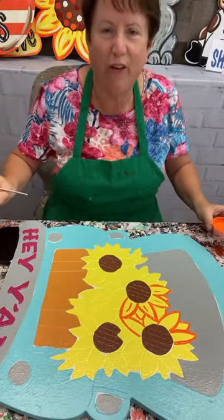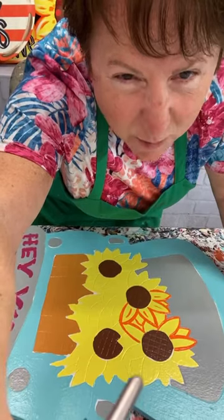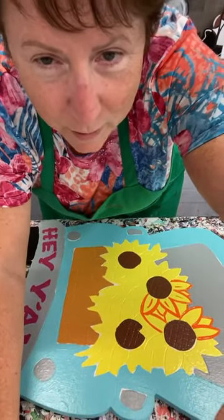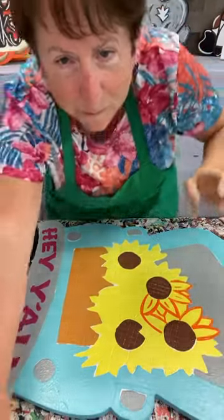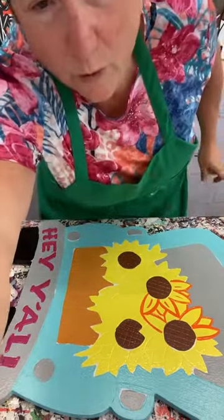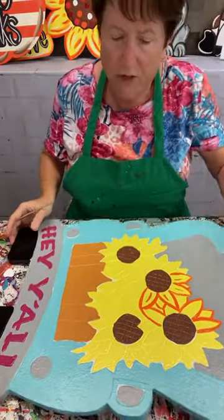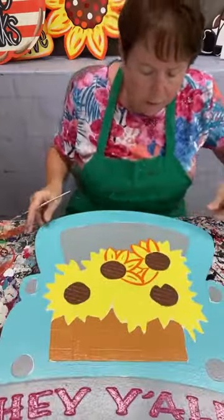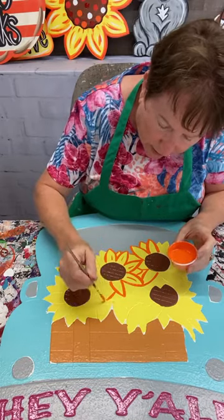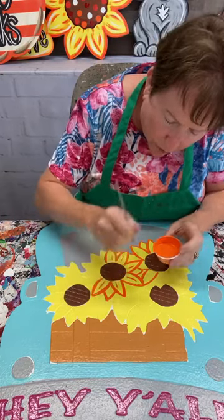Hey everybody, I hope you're doing good. We've had a lot of rain today but I'm not going to gripe too much because we kind of needed it. I'm going to do the Hey Y'all truck today - I'm deliberately starting with these sunflowers because there's a lot of work going on here. There are lots of CNC lines etched right here, so I'm going to script line them rather than shade them, because it's such a small area on these flowers.